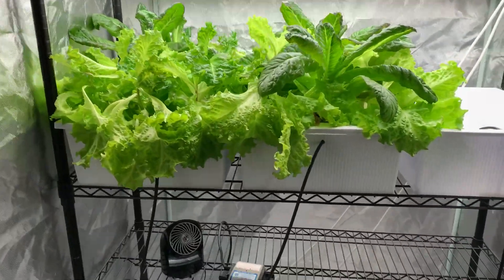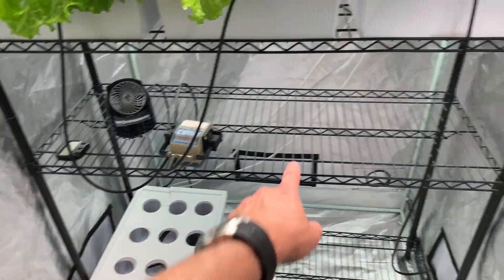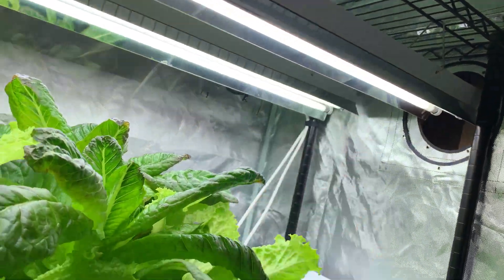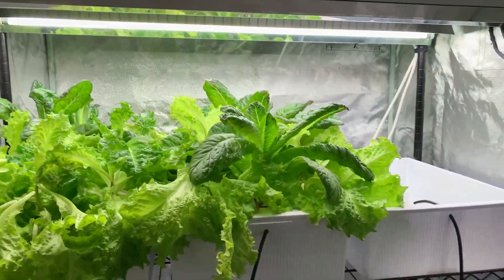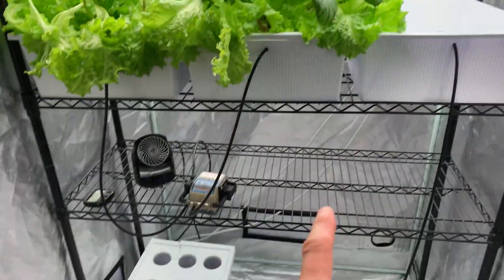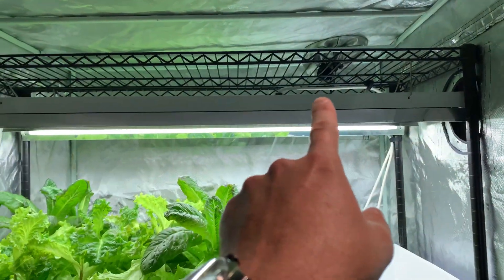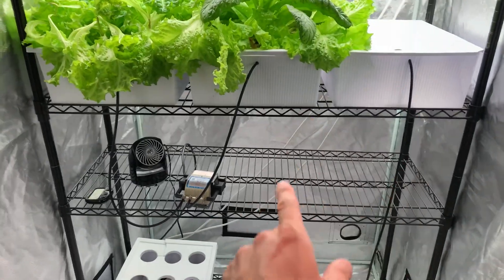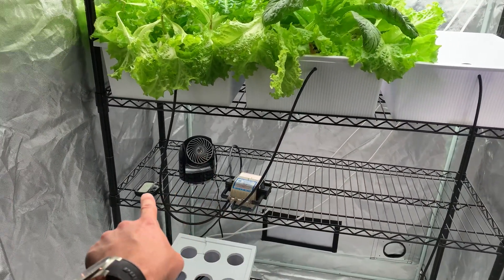Some of you might ask why. Well, I've been having a problem with this large light over here — it's a four-bulb light. It's been acting up, going on and off. Before the winter, probably in the next month or two, I'm definitely going to get a new light. I'm really considering getting two new ones — basically those same T5s right there. Everything you see here — the shelving, the tubing, the pump, the fan, the temperature gauge — I've got it all linked down below.